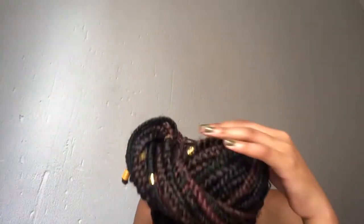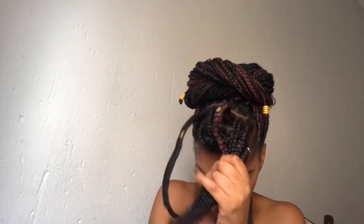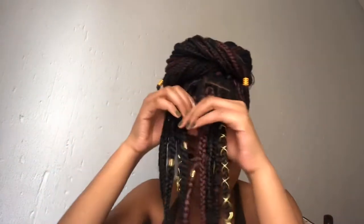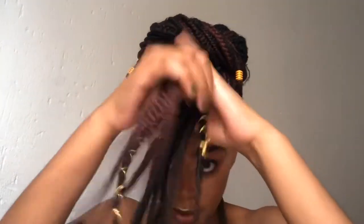Alright, so this is how the bun looks. With this one, let me see what I can do. That was my very bubbly cousin. So with this, I think I'm gonna braid it. Let's braid it all up.